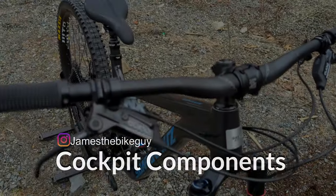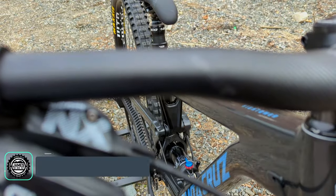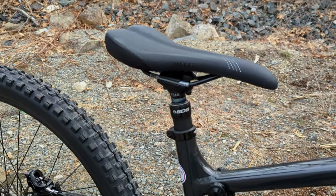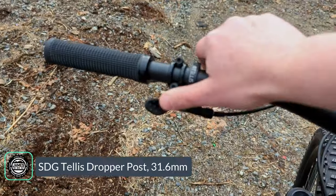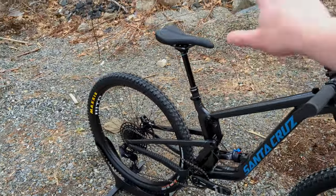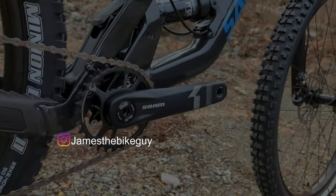Cockpit-wise we've got fairly standard fare at the D-level spec. This is a Race Face Affect R handlebar paired with a Race Face Ride stem, going out back to a WTB Volt saddle mounted on an SDG Telus dropper post. The dropper post features a 1x-style lever for a clean setup — it almost looks like the shift lever on the other side. Pull the lever with your body weight off and the saddle rises; get your body weight on, hit the lever, and the saddle drops right back down out of the way.